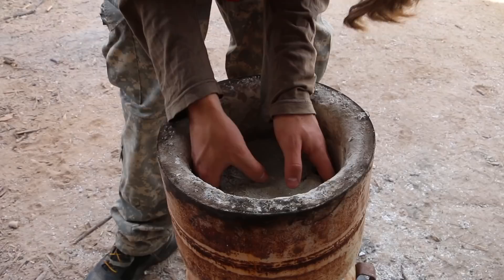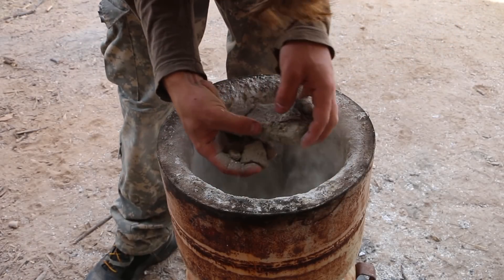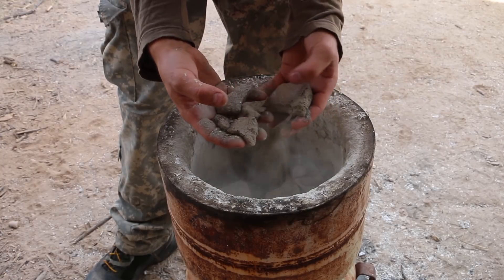I took the top off the furnace and it's doing way better now — way hotter. I think it's because I can put more wood on top of it. I'll still put the top on for melting metal. When I took the parts out of the furnace, they just crumbled on me — they turned to powder.